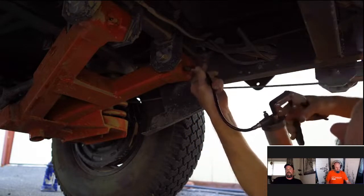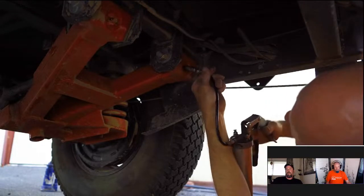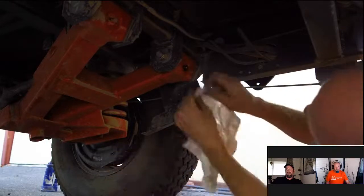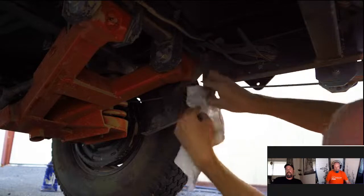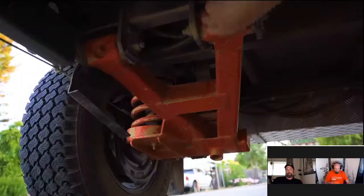If the grease comes squirting out at the zerk fitting, it wasn't seated all the way. Get it on all the way, pump the grease in, wipe it off, and tighten up the cap. Do the same on the other side — this is the messiest part, but if you keep it lubed and greased it will last a lot longer. Take care of your Opus and your Opus will take care of you.